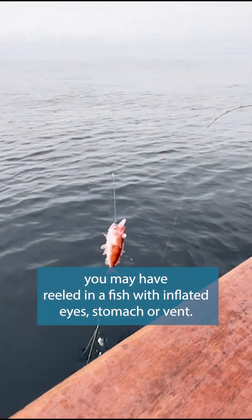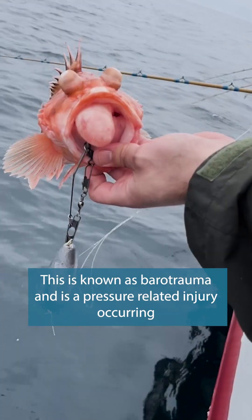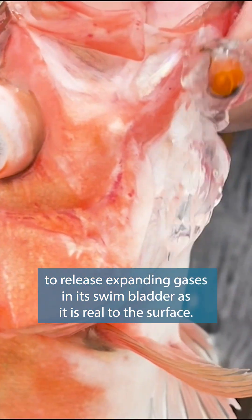When fishing for rockfish, you may have reeled in a fish with inflated eyes, stomach, or vent. This is known as barotrauma and is a pressure-related injury occurring when a rockfish is unable to release expanding gases in its swim bladder as it is reeled to the surface.